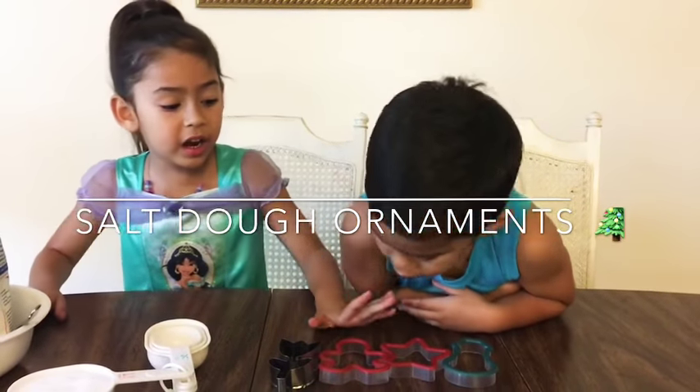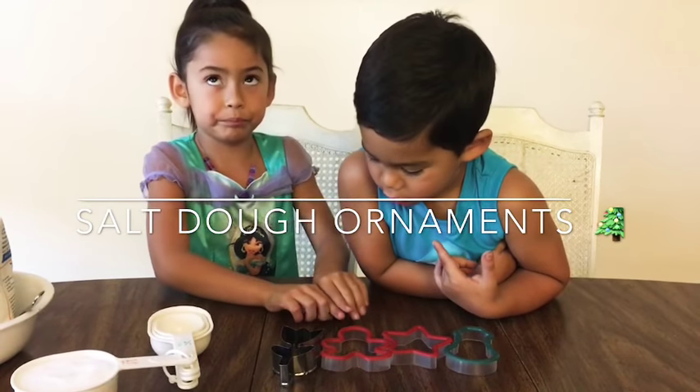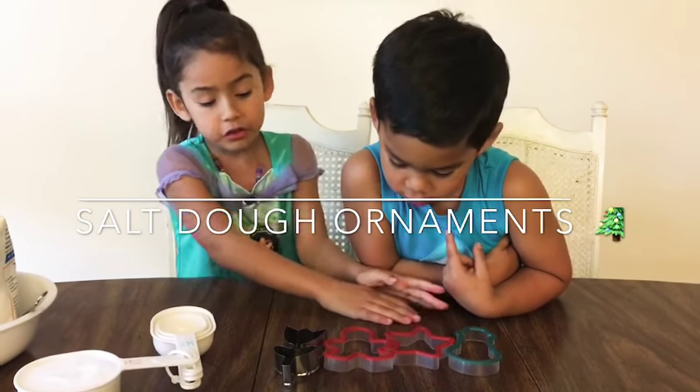First, we have four different kinds of shapes. We have a flower, a gingerbread man, a star, and a snowman.